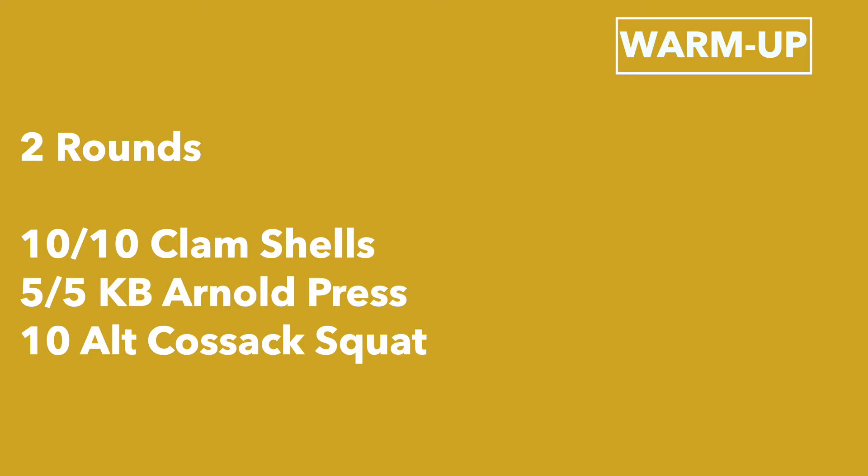Today's warm-up is two rounds. You're going to do ten clamshells on the left side, ten clamshells on the right side. Then do five Arnold presses with your right arm and five Arnold presses with your left arm. You'll do ten Cossack squats.